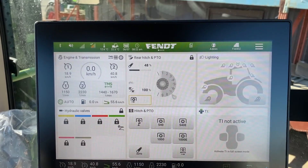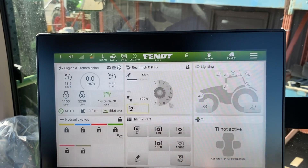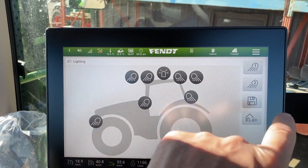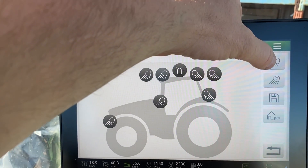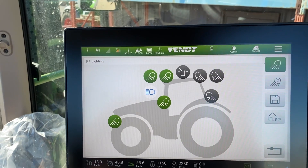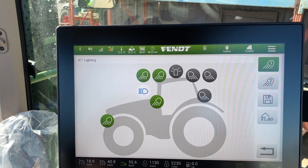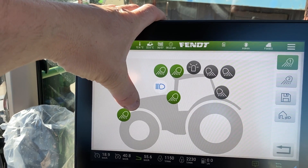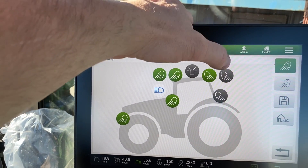Today we'll go through the lighting function on the screen. You touch the lighting, then you can go in here, and to go along with our presets on our left-hand stick you have number one there. You can see the ones that turn green — those are the lights that are activated.